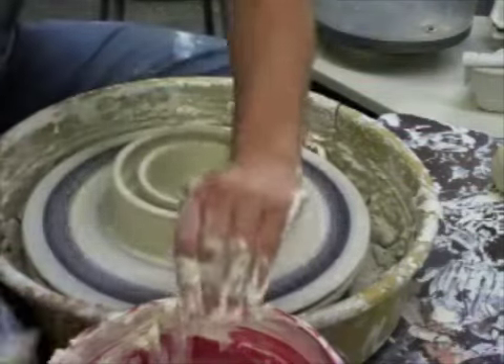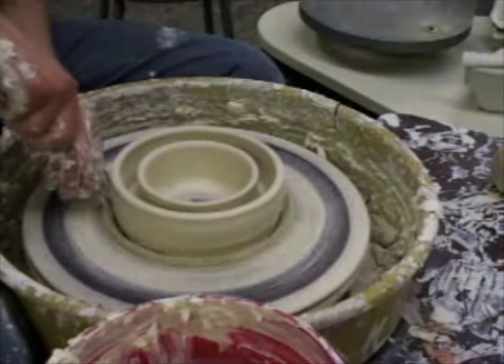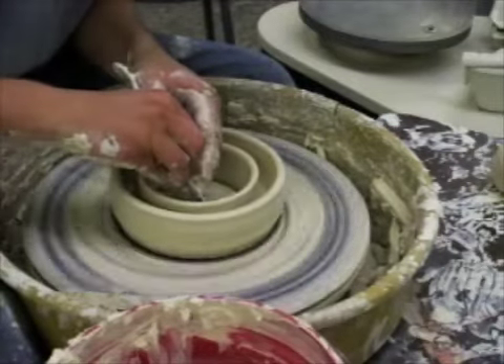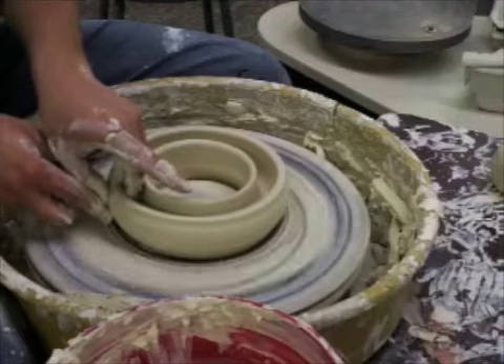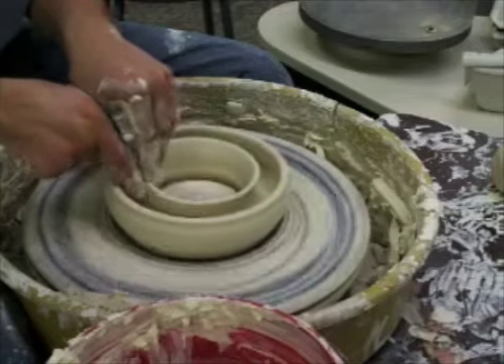I'm going to cut the skirt off the inside and the outside. Then I'm going to press the outside wall out and the inside wall in, so it's going to start to make that donut shape.